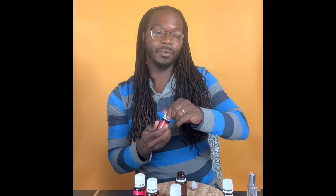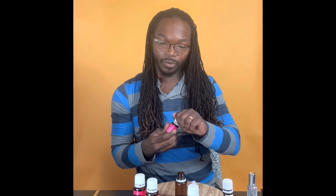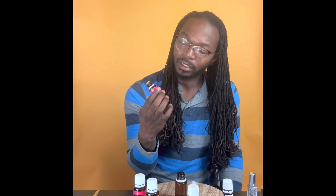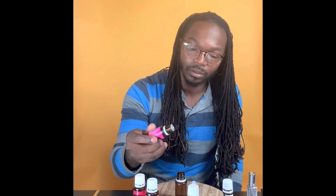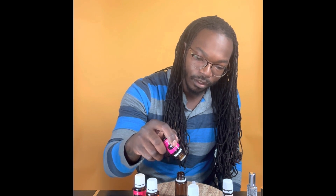We're also going to do six drops of geranium. Geranium has a floral scent, but it's almost sweet — like a sweet floral. It smells good; I like the smell of geranium, especially mixed with something like bergamot. We're doing six drops of geranium — that was seven, but one extra drip will not hurt this at all.